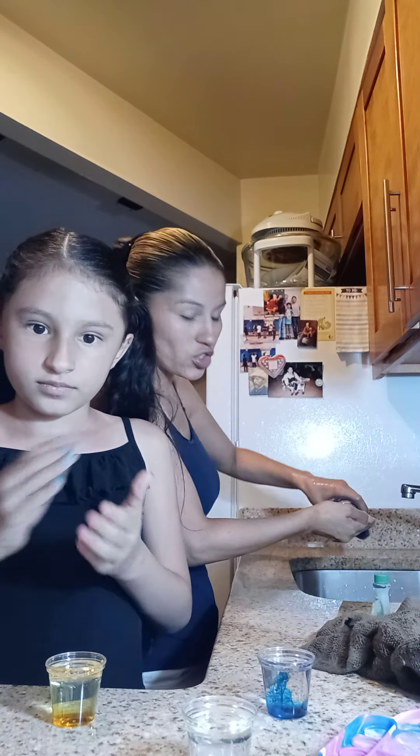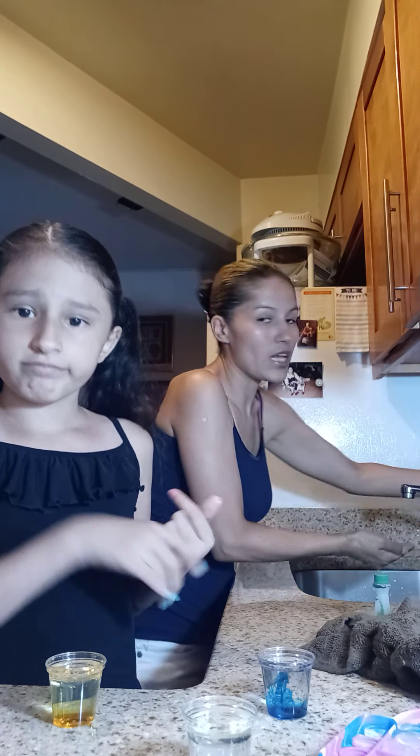I wish I could switch the camera so you guys can see it, but it doesn't allow it. I tried. That means I will have to do another video and show you what we're seeing, because it looks different from what you're seeing.